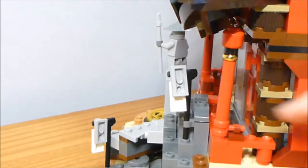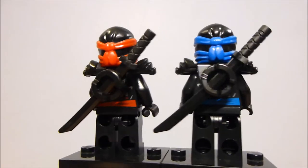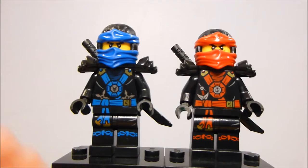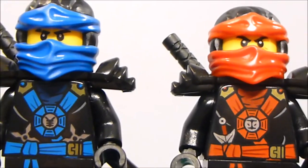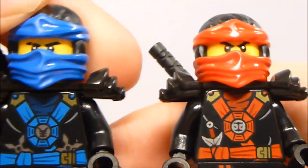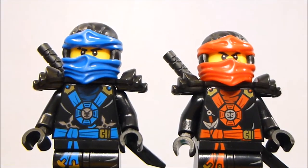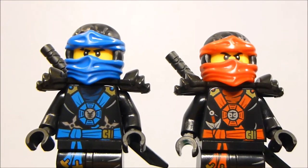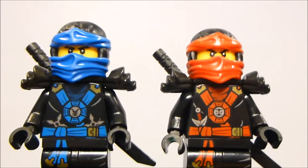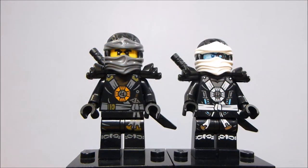Another thing to point out is that there are little balconies all the way around the temple. Up first for figures are Kai and Jay in their Deep Stone armor — standard torso and leg detail on the front with their default faces. And same deal with Cole and Zane. Zane was actually kind of harder to get and only appeared in the Titan Mech Battle, so it's nice to get him here. He does have a nice double-sided face.